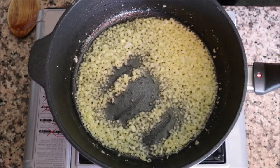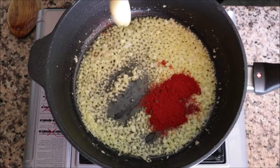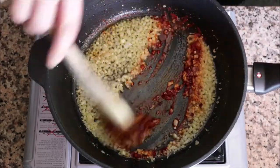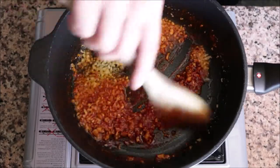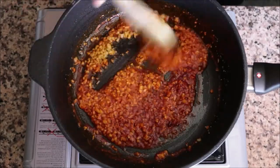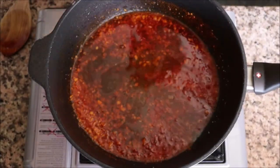Two minutes after adding the onions and garlic, once they're nice and fragrant — you don't want to overcook them — add in half a tablespoon of sweet smoked Spanish paprika and quickly mix it together so everything is well combined. You don't want to cook this too long, otherwise the paprika is going to get a bitter flavor.